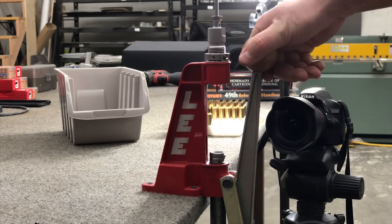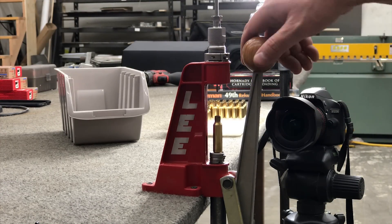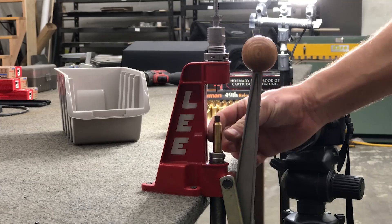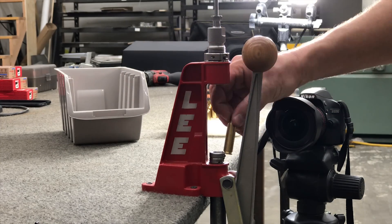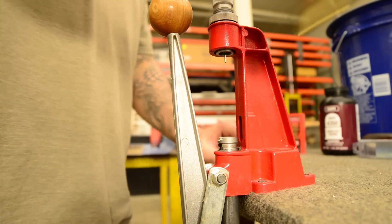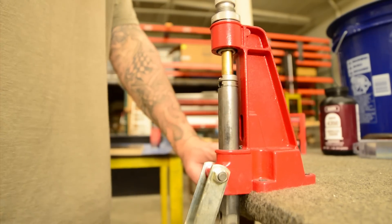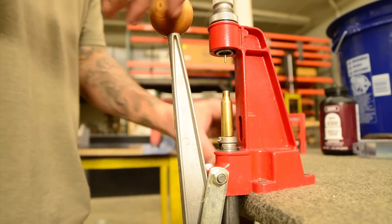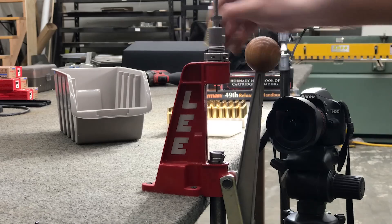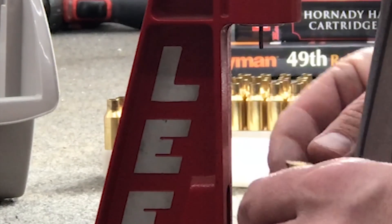We're going to be using a basic Lee press, and what we're going to want to do is take our cases that have been lubricated and neck brushed, and we're going to decap them. It's as simple as that — put them in our finish bin. All we're doing right now is resizing the neck and popping out the primer.